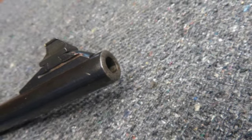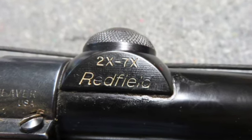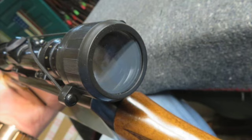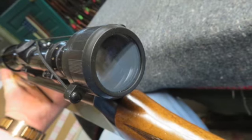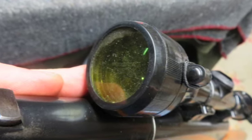The bore is very good and bright with strong rifling and a few spots of oxidation or pits. The stock has original finish and shows some normal handling marks. The wrist and forehand have original checkering, and the original rubber recoil pad is present.